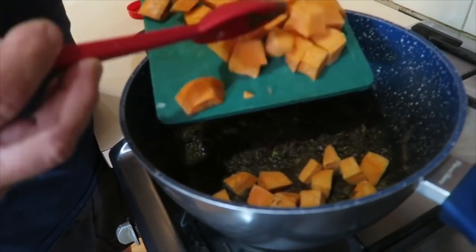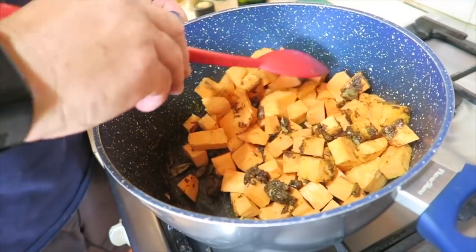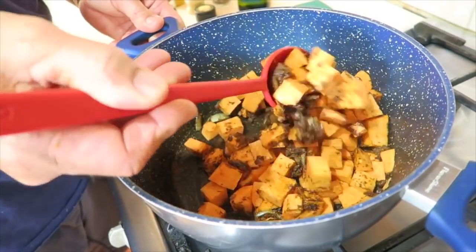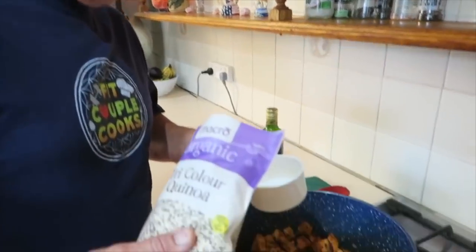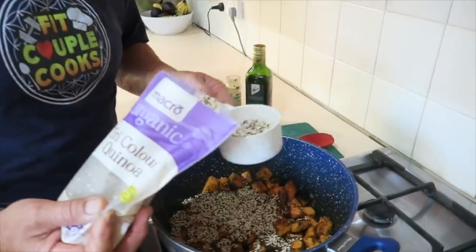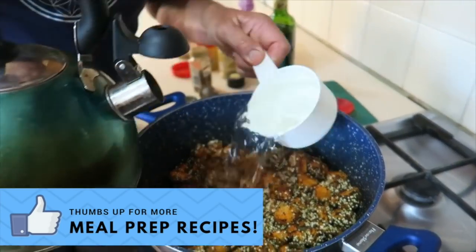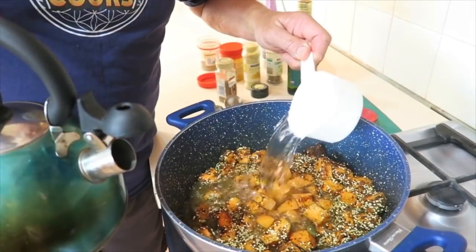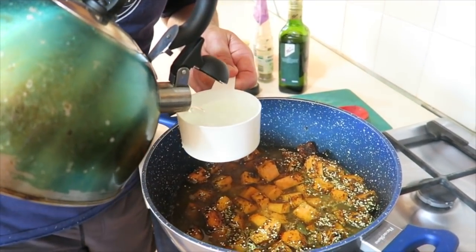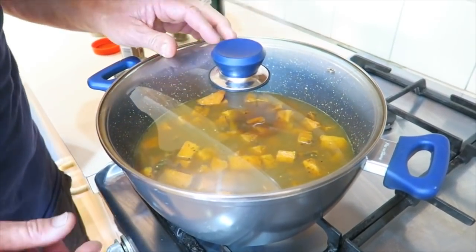Next we just add the sweet potato — we add it to all the fragrance. So then we mix it to make sure the coating goes over all the sweet potato. Next we add the quinoa, about a cup — I add a little bit more. So what we do is add about four cups of water, which is about a litre for the Aussies. Once again we give it a bit of a stir. We've got to bring this to the boil, pop on the lid, and cook for about 15 minutes.